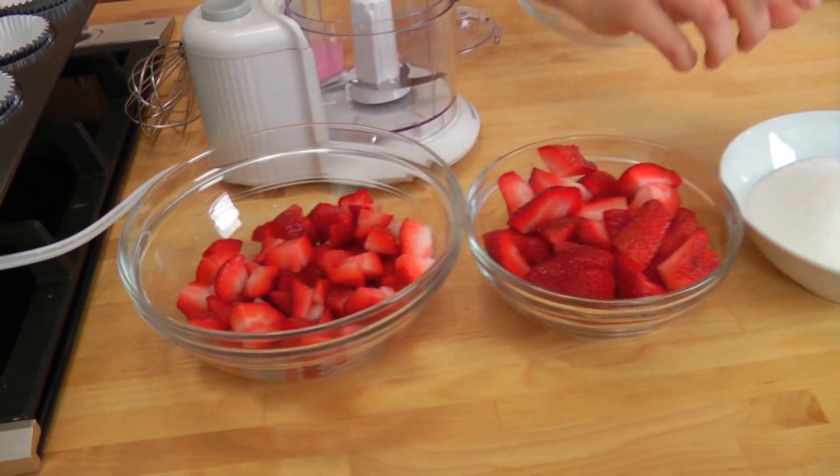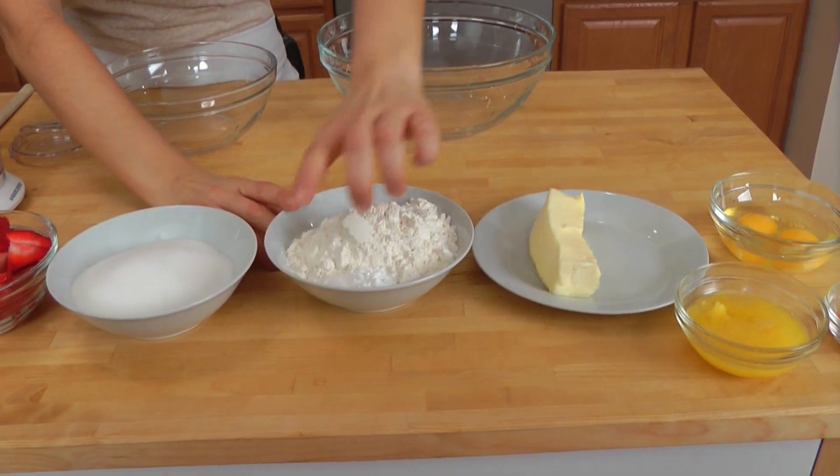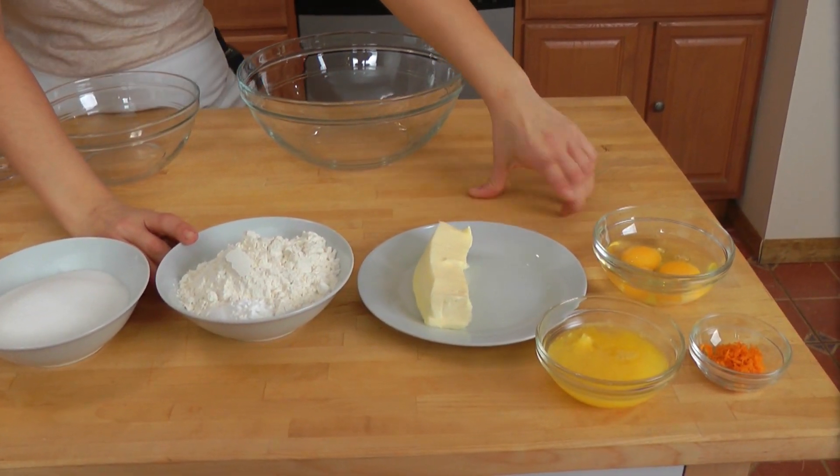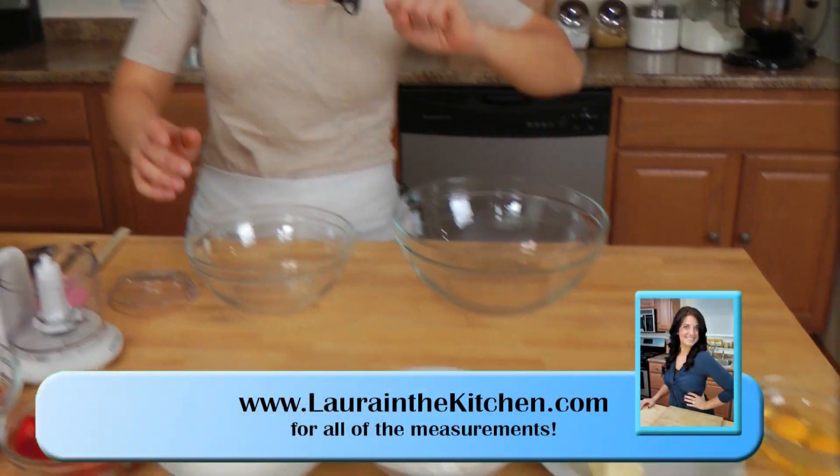You're going to need some fresh strawberries, some granulated sugar, all purpose flour, baking powder, salt, unsalted butter at room temperature, eggs, freshly squeezed orange juice and orange zest.